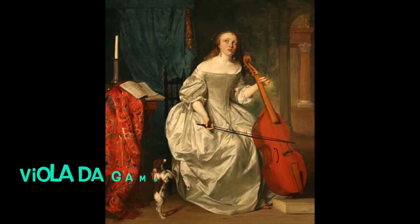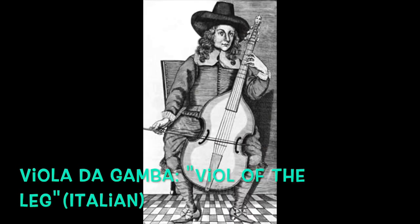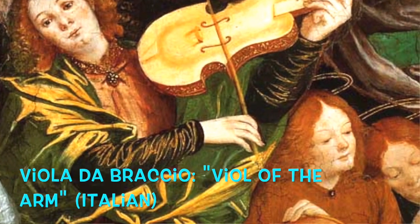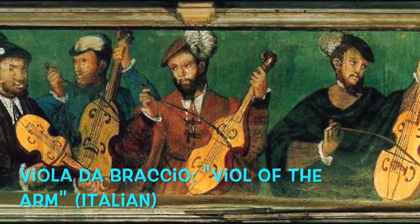All viols are played between the legs. The term viola da gamba is actually Italian for 'viol of the leg' — and is that where we get the term 'gams'? Playing the leg viol, as opposed to the arm viol, or viola da braccio, is a big distinction between these families.